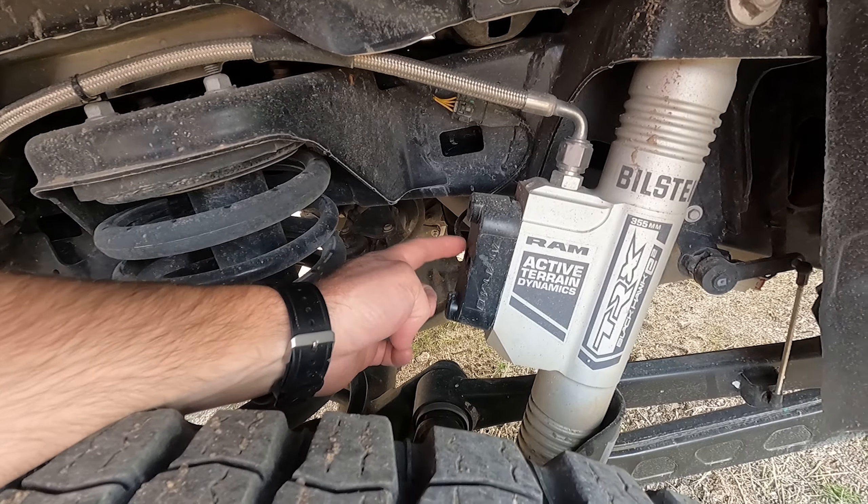We'll see what it can do going as slow as possible up this hill. We're set to 0.6 of a mile an hour — it actually shows on the head-up display as one mile an hour in the bottom right corner. It's starting to hop; I heard it throttle up just a little bit and it climbed right out. This is with the rear diff unlocked — kind of the worst case scenario — and in auto mode it had no problem making that climb.